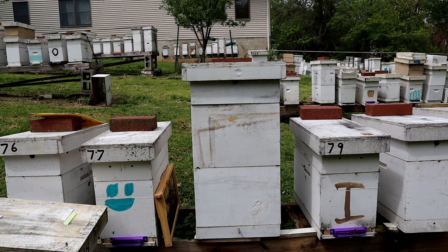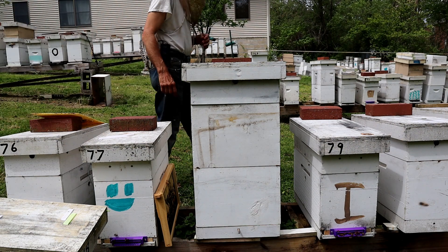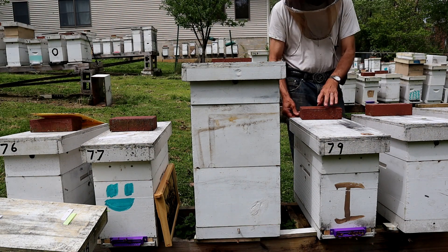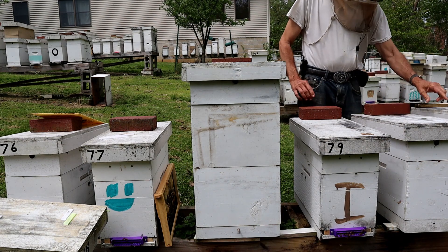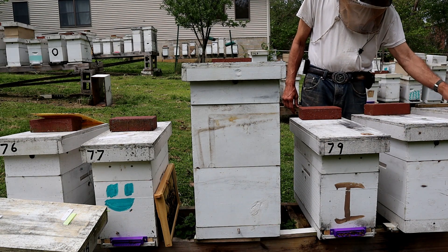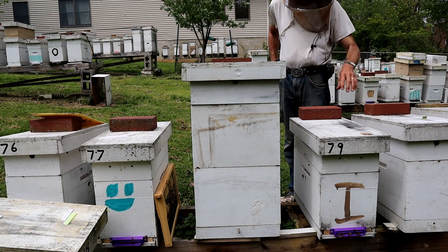Hi and welcome to Little Bits Honeybees YouTube channel. I'm the Skinny Bee Man. Today we're going to talk about how to get them to draw your plastic foundation out. This trick comes from an old beekeeping buddy in Australia, and he says it works really well.